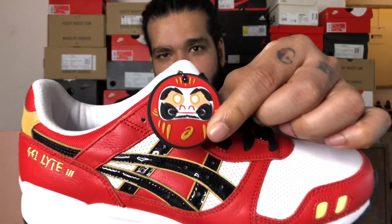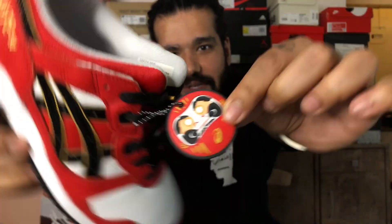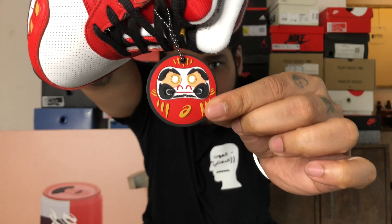The Daruma doll is usually done in red, and this hang tag right here is of a Daruma doll — that's what it usually looks like. I'll also leave a picture for you guys.